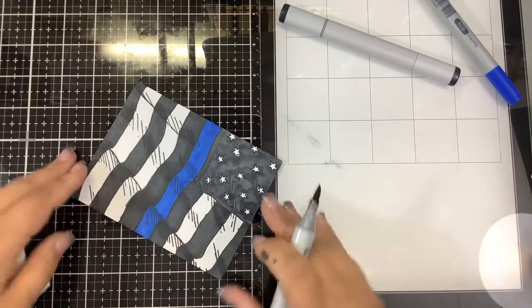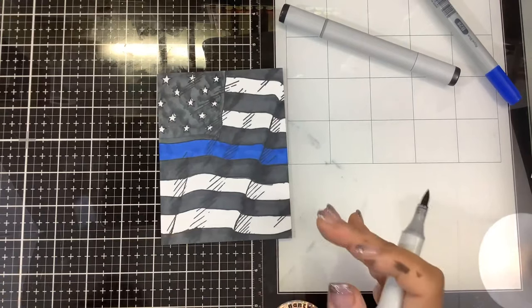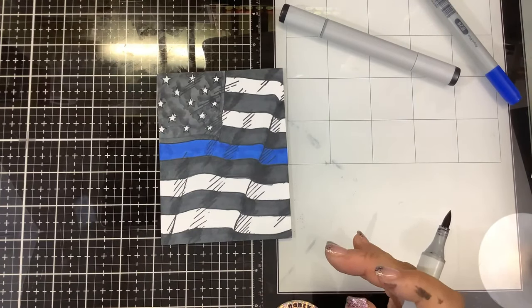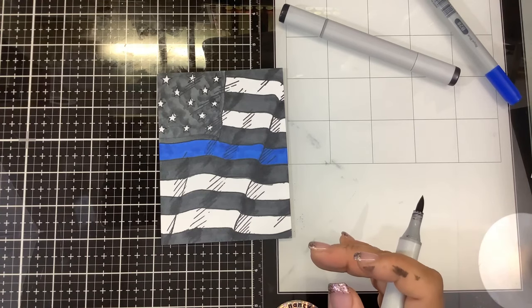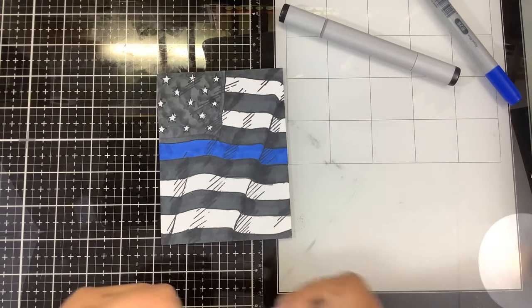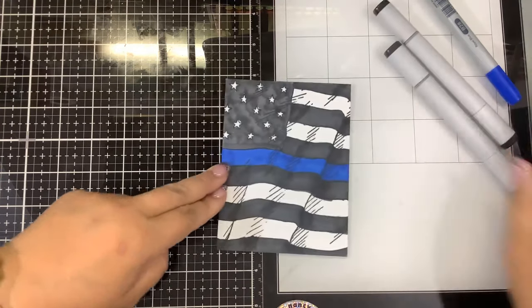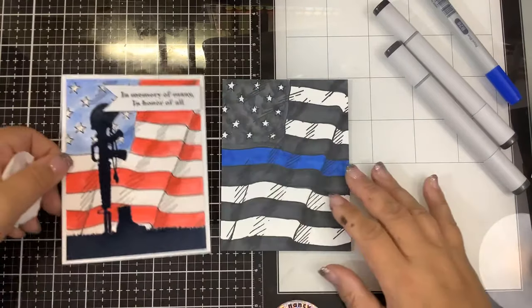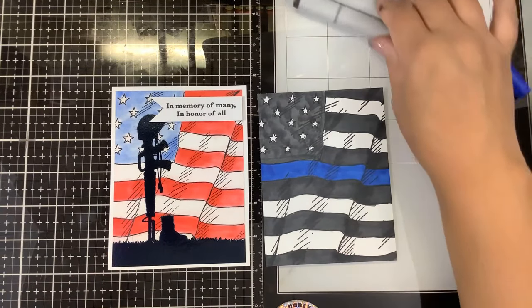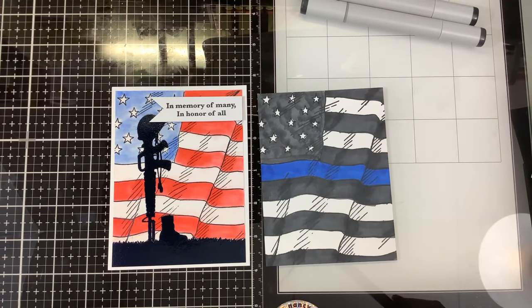But then it'll be a bright, vibrant card showing the flag and not just in your traditional red, white, and blue to support our local officers. So let me know which one you like better — do you like the traditional red, white, and blue, or do you like the thin blue line? Post your comment down below. You can pick up the stamps from Blue Knight Rubber Stamps. Thanks for watching and keep on stamping. Bye!